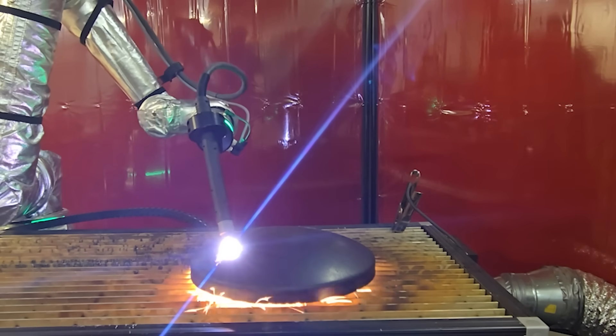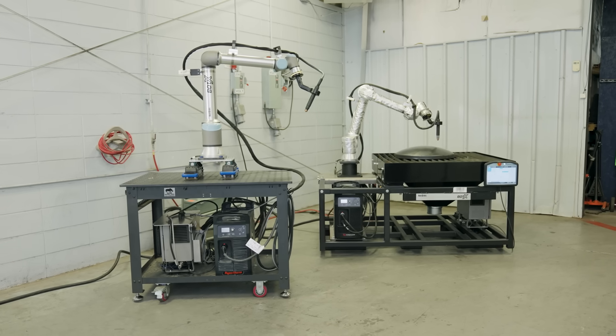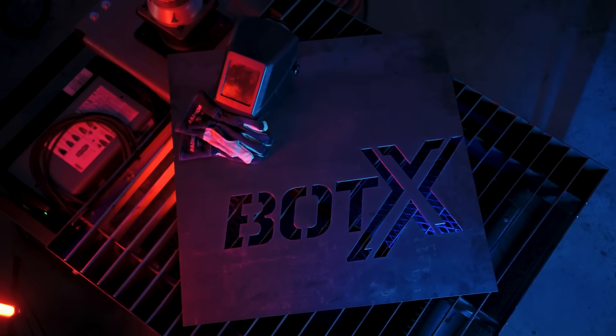As with the entire Botox product line, the Botox Plasma Cutter is available for short- or long-term rental, lease, or purchase, so you can easily experience the power of precision and transform your manufacturing process. To learn more, visit ReadyArk.com or give us a call.